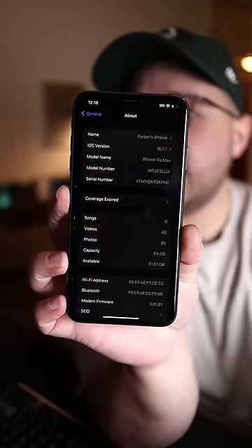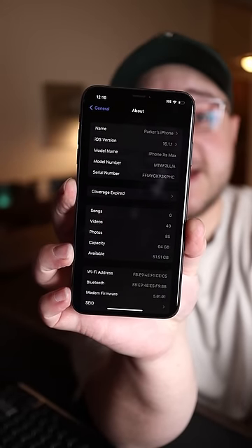Let's go to About, and it looks like we're on iOS 16.1.1. My iPhone 14 Pro is on iOS 16.5, but this is just straight out of the box — I didn't even try to update it yet. So that's pretty cool.